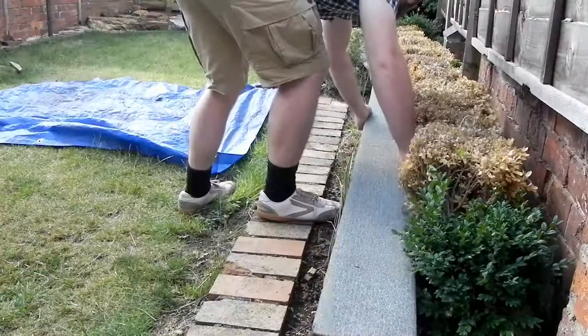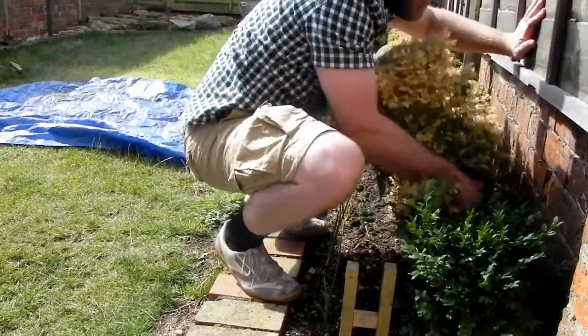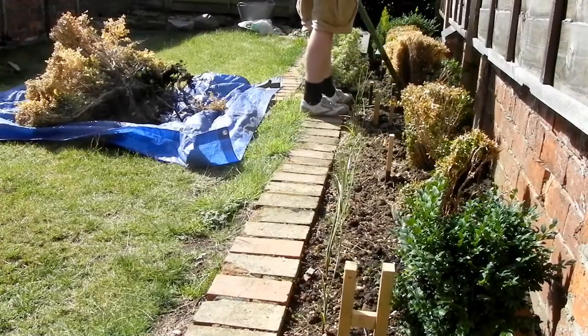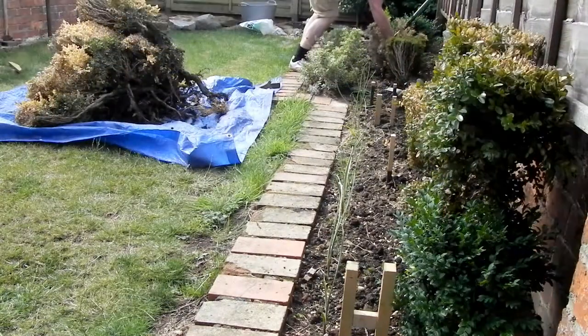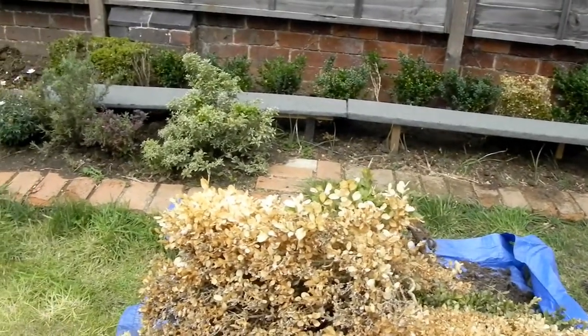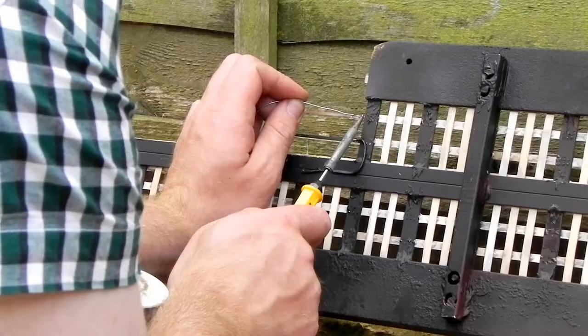I pulled up a lot of the hedge this weekend — it was dead and I thought it made sense to pull it up before I fix the track bed down, which is what I did afterwards. I did move the good plants from the top end of the garden down to the bottom end, so you could say the hedge is dead, long live the hedge. It did leave a bit of a gap; I'll probably fill that with rocks.